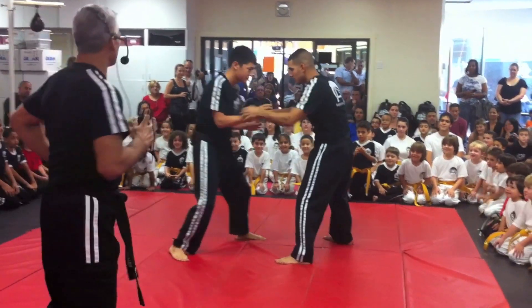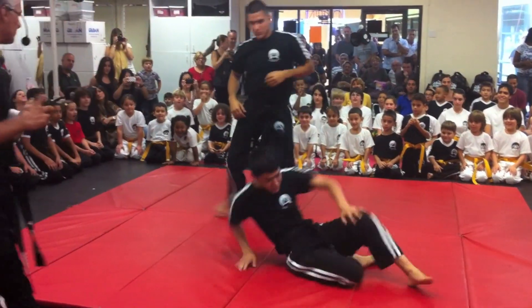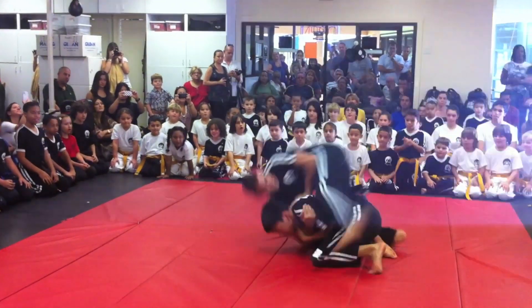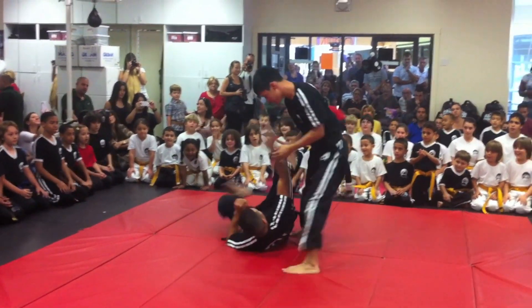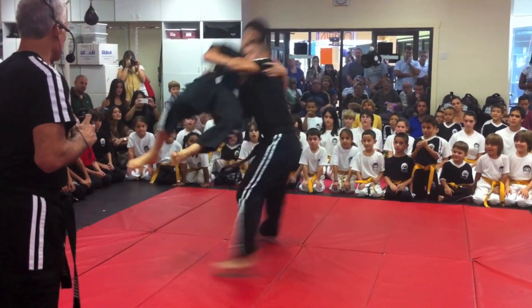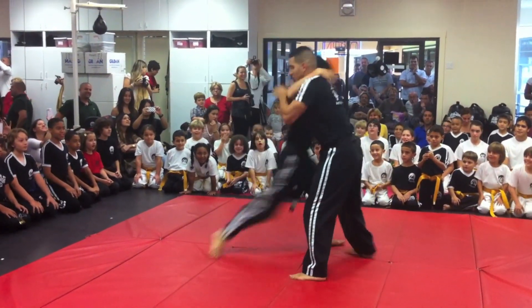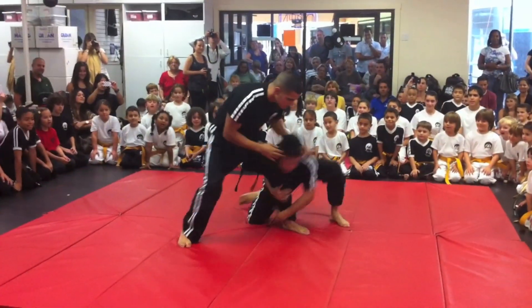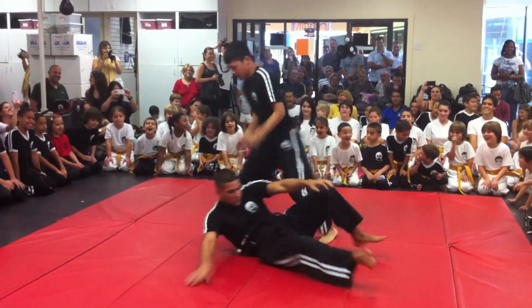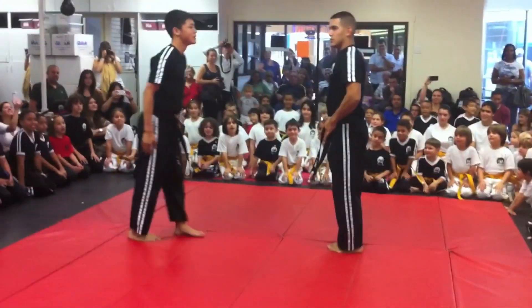Jonathan's been training for about eight years. Let's give a big hand.